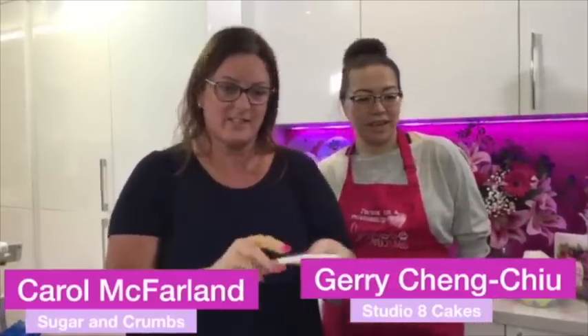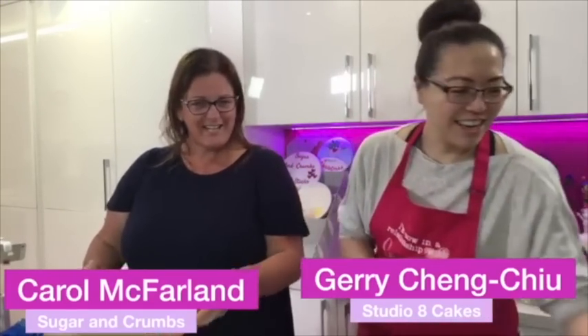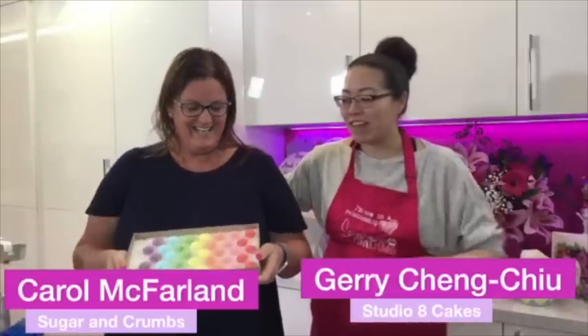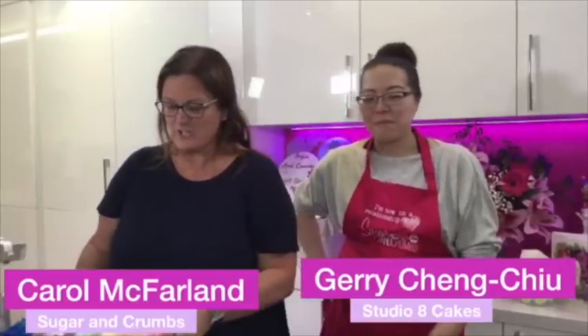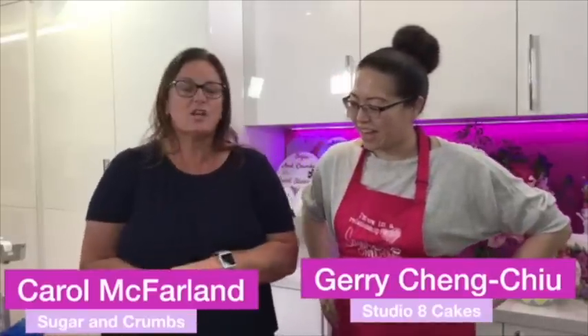She was going to show you how to use the easiest rose cutter and make some little roses - she's already made them, look at these. Then I said, Jerry, why don't you use these edible little pom-poms? She said she hadn't seen anything like them. They're brilliant and they taste good as well. I've been here for half an hour making colours for roses and she just pops them out of the box!